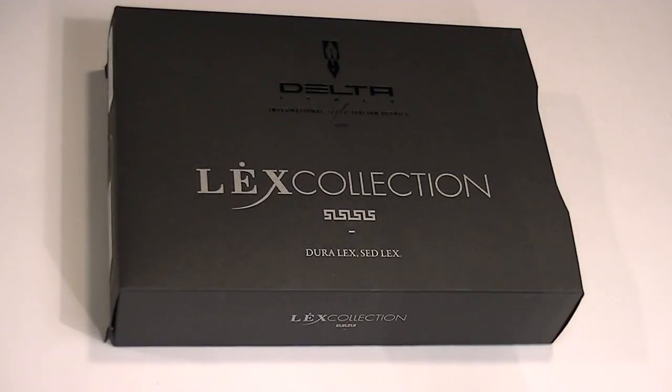This is a Delta Luxe numbered edition fountain pen. This particular pen is black, but there is also a white version of the pen, which is the limited edition.